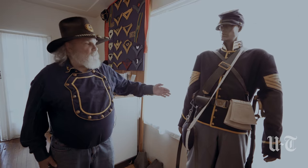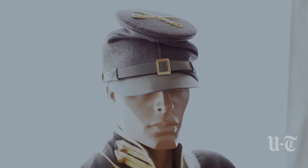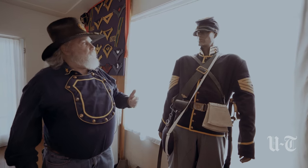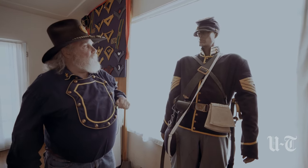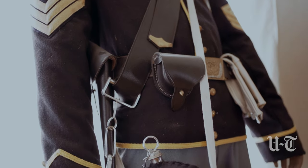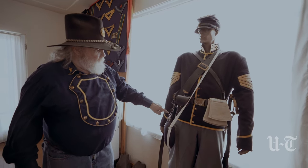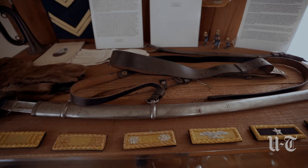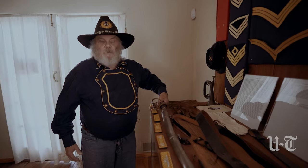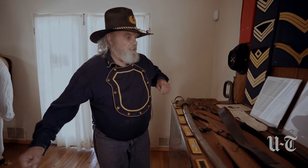In 1866, when they formed the Buffalo Soldier units, this is one of the uniforms they would wear. Starting out with the cap, you have the Cavalry cross sabers. Sometimes you see a little bugle — that would be infantry — or little cannons, that would be artillery. Then you have the rank, this soldier being a regimental quartermaster. You have the belt, a cap pouch, holster, canteen, gloves, and a saber. The saber is quite long and heavy. The reason it's longer than regular swords is because they were on horses and needed a longer sword to reach the enemy.